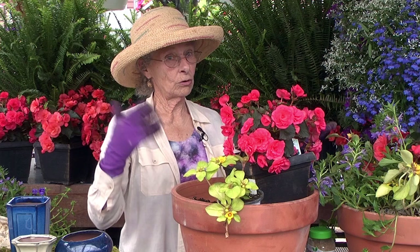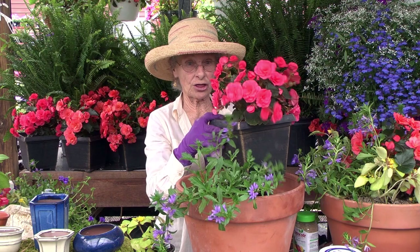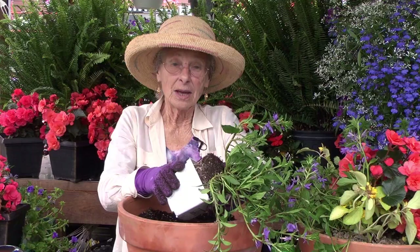Now for the fun part. Select your plants either for sun or for shade. For a combination container, you are going to select a thriller — the feature — a spiller that goes over the edge of the pot, and one that fills in.